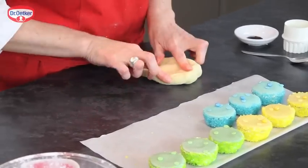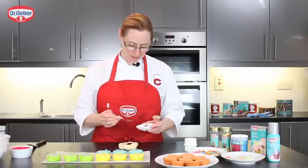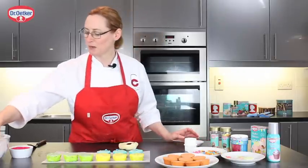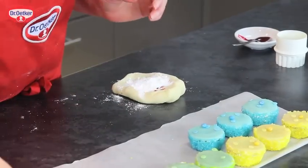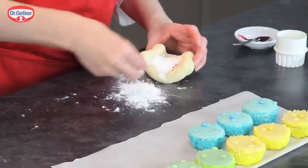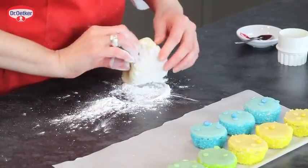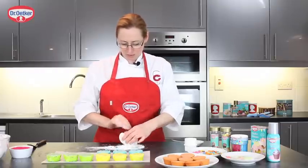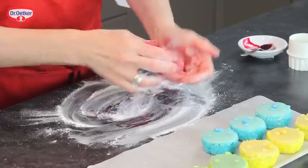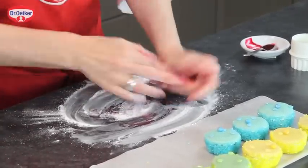Just take your marzipan, spoon some of the gel colour onto the marzipan, and then with some icing sugar, sprinkle the icing sugar quite liberally on top and underneath. This will help the colour to absorb into the marzipan — work it through, knead it through. If the marzipan is sticky, just use a little bit more icing sugar to firm it.